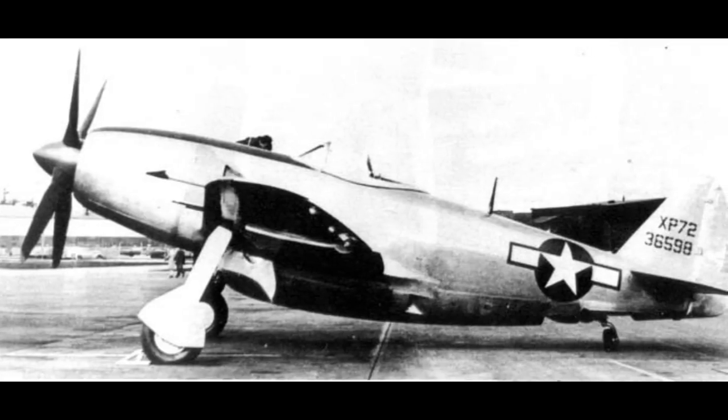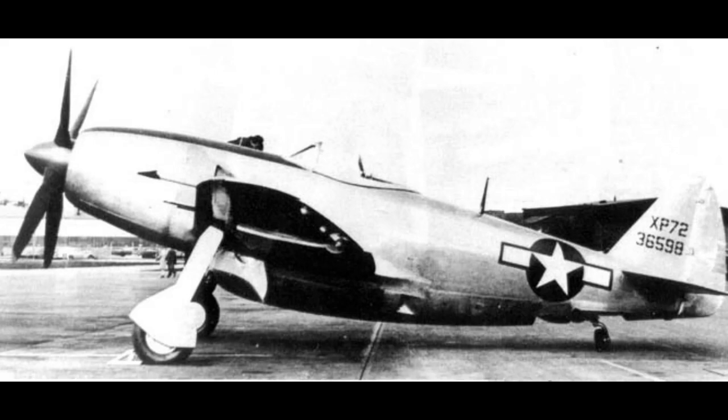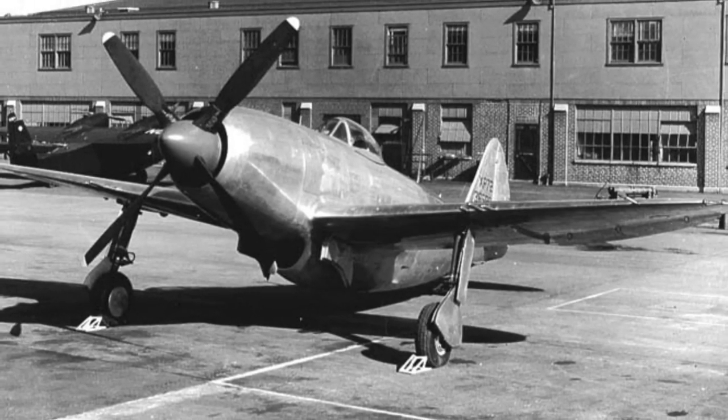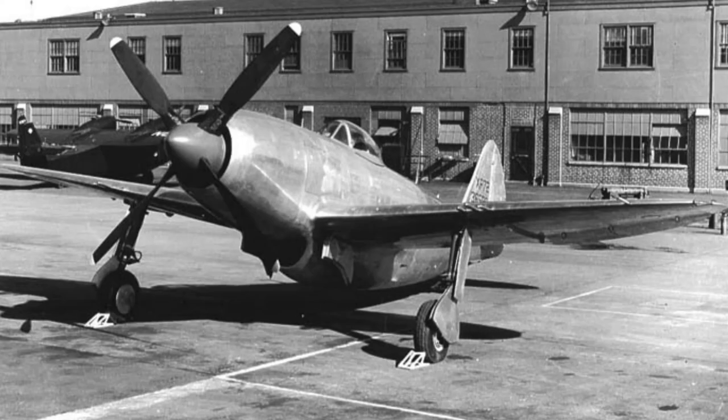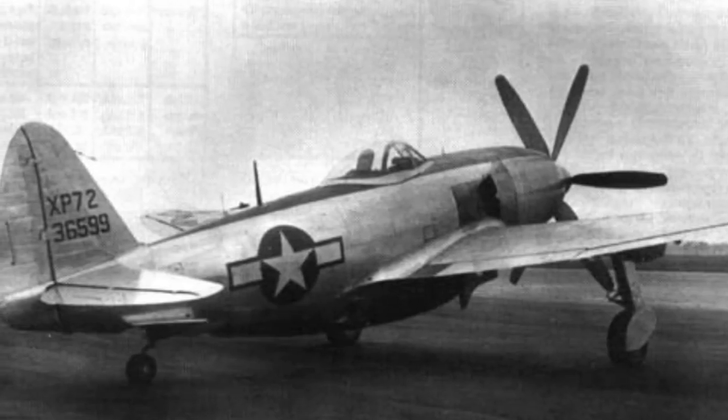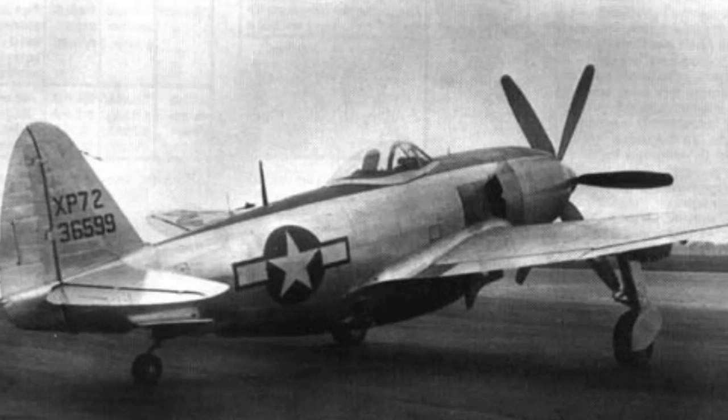This was probably the right decision, and the Ultra Bolt would fly only three months after the XP-47J first did, and likely had more development potential. But ironically, the XP-72 also never saw service, as jets were to rapidly spell the end for the piston-engine fighter era.